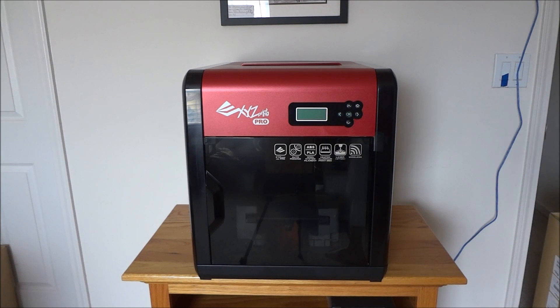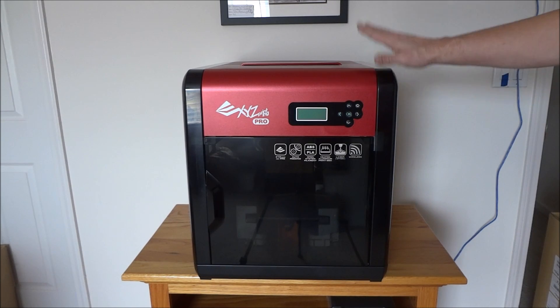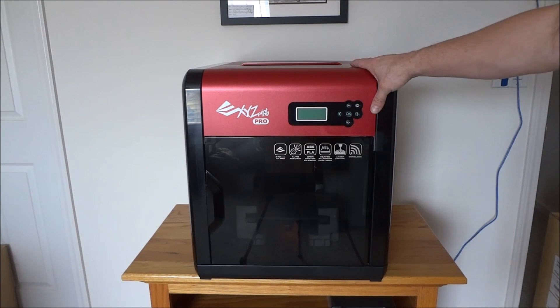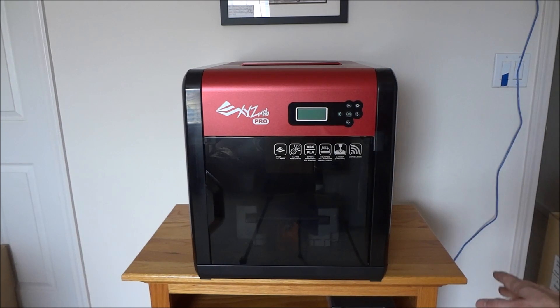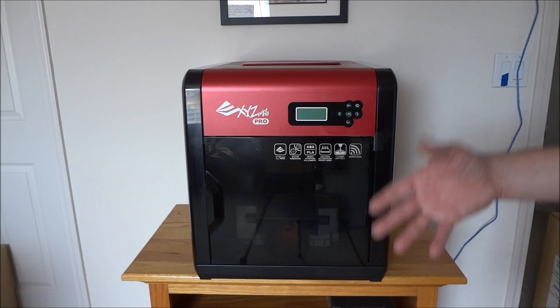Well, my new toy. This is the DaVinci Pro 1.0 3D printer from XYZ Printing. Now you guys might ask, don't you have enough going on without adding something else? Yes, I do. But I've been wanting one of these 3D printers for quite some time, a couple of years now. My buddy Marco picked up one about a year ago — he got the Zortrax 200. And as soon as he got it and started making parts and different things, it just blew my mind and I decided I've got to get one of these. But I didn't want to invest in one at the time and I had just really too much going on.